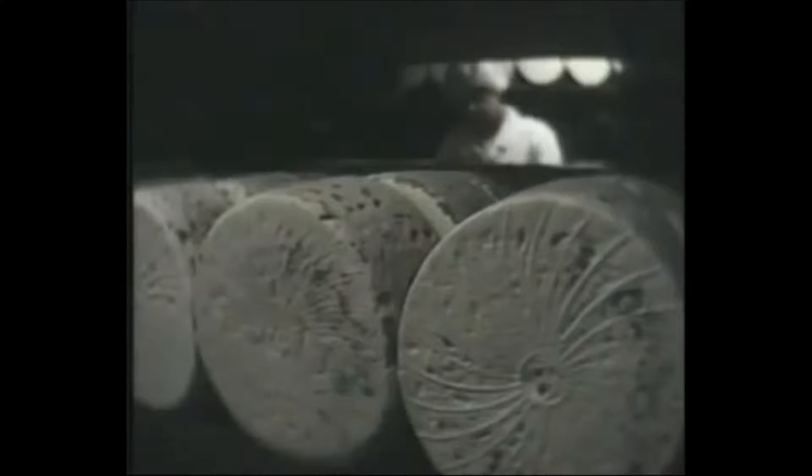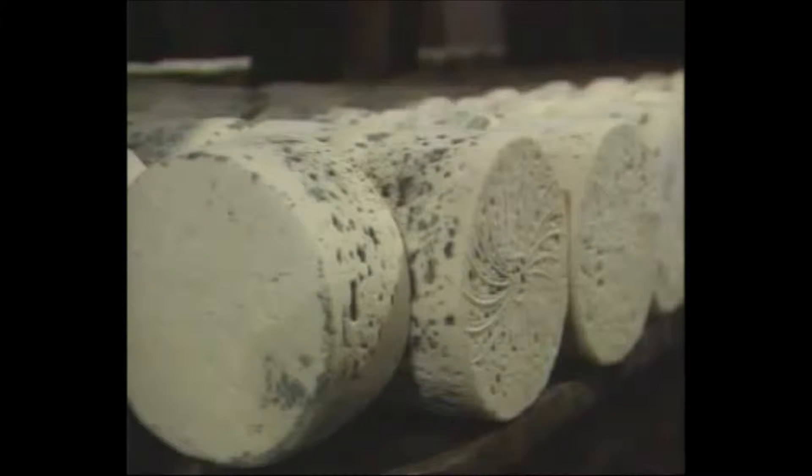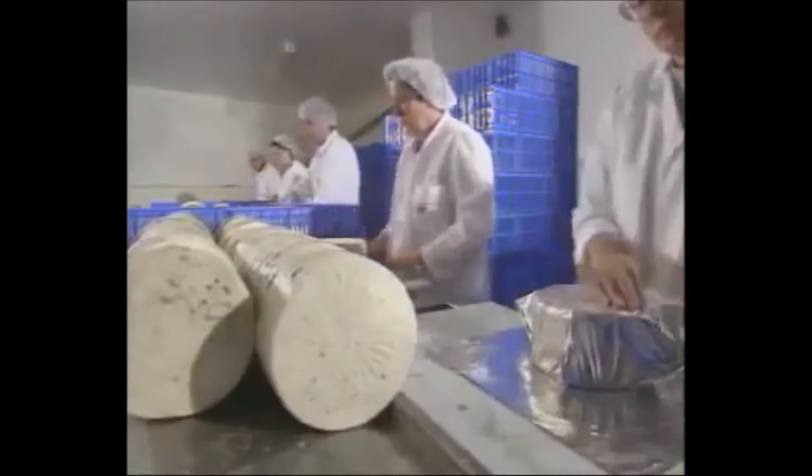The Roquefort will be patiently monitored and regularly checked. When three weeks are up, the strength of Penicillium Roqueforti can be judged when the cheese is folded in thin tin sheets. Thus protected, a rind will not form, but the Papillon Roquefort still needs time before reaching its full maturity.